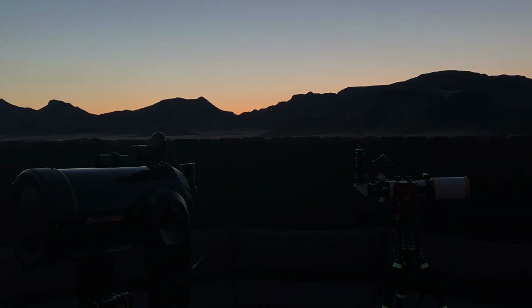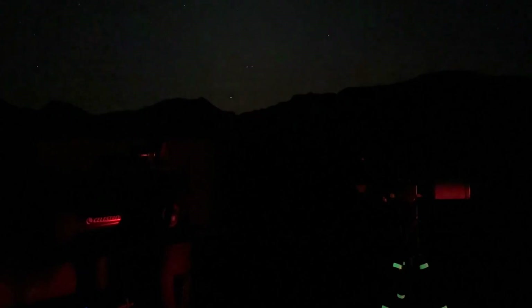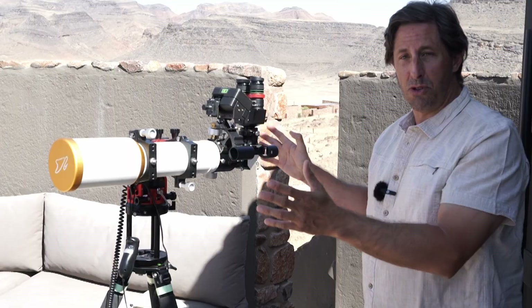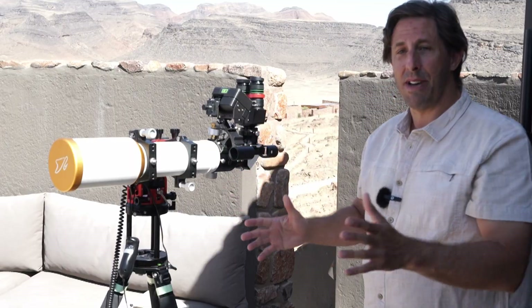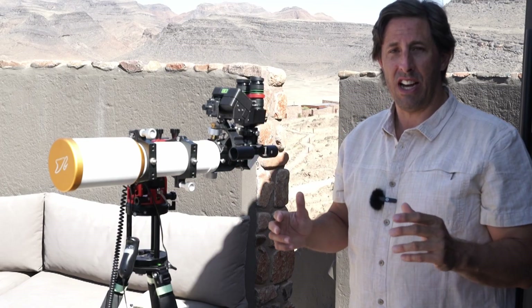Welcome to the Refreshing Views Observatory. Today we're not in the damp grey skies of England — we're out under these beautifully clear, beautifully dark Namibian skies. I thought I'd talk you through how I got my portable travel grab-and-go setup from the UK out here so I can explore these wonderful new skies.